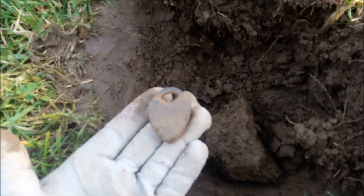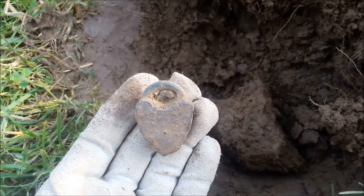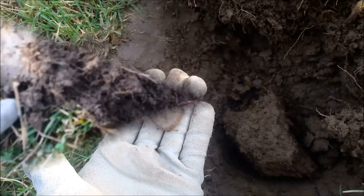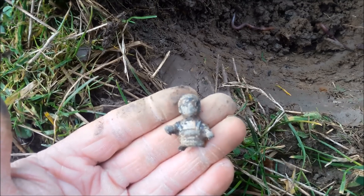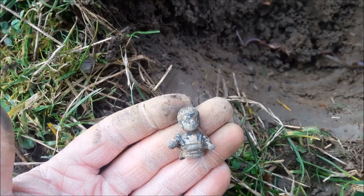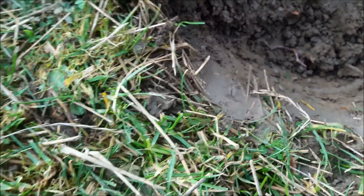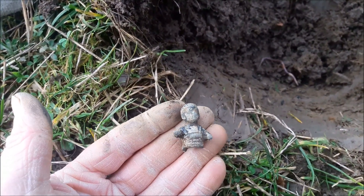We've got a padlock - a little padlock. Can't see anything engraved on the front. It's interesting. I don't know what this is - looks like a child to me with a pair of dungarees, painted blue at one point. Half of one - half of a child. So probably a toy. It's not a soldier, is it? Alright, that's interesting.